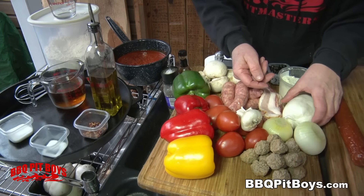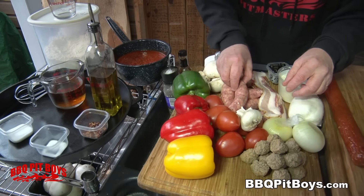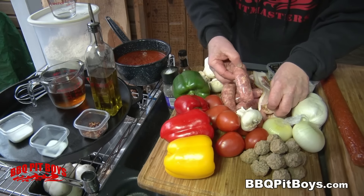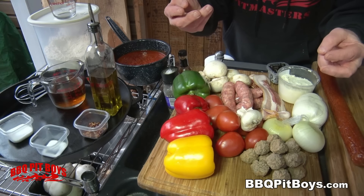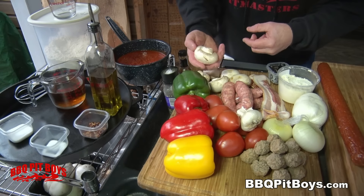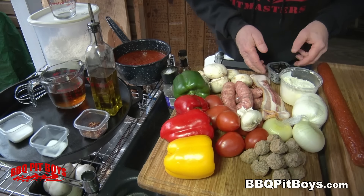You're gonna need some mozzarella cheese. You gotta have the mozzarella. You've got Italian-style sausage. Here we've got smoked cured bacon. We've got some mushrooms. We've got some grated cheese. Here we've got some black olives.